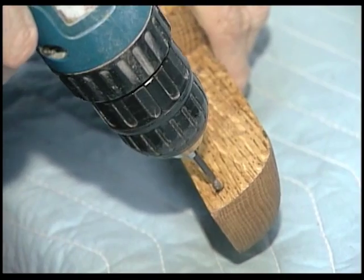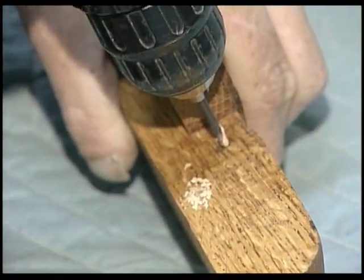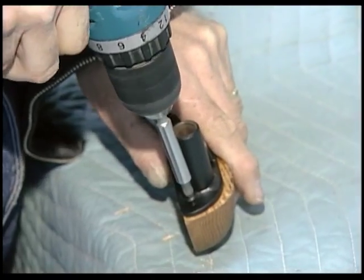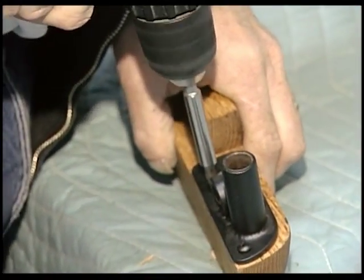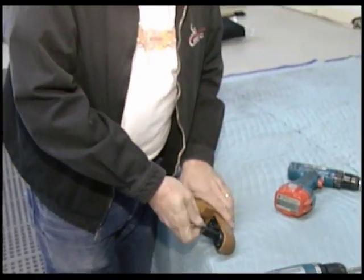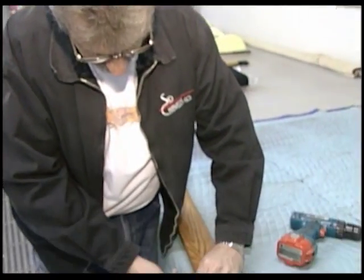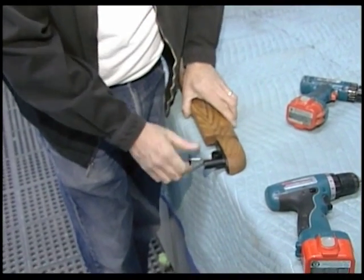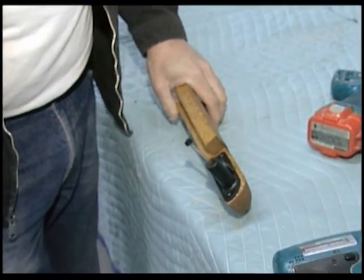We just use an eighth-inch drill for all our holes. Like I said, I like to do one side, then install it back on the car and mark the other side. That way there's less chance of errors — nothing's really mounted and everything's moving when you try to do both. This way you've got one solid, then you go back, mount the other side, drill the holes, and it fits perfect.